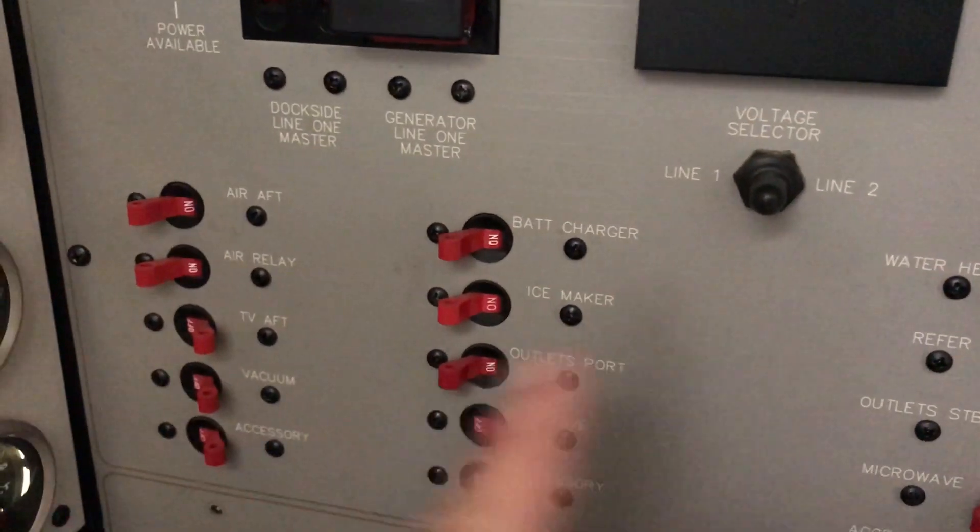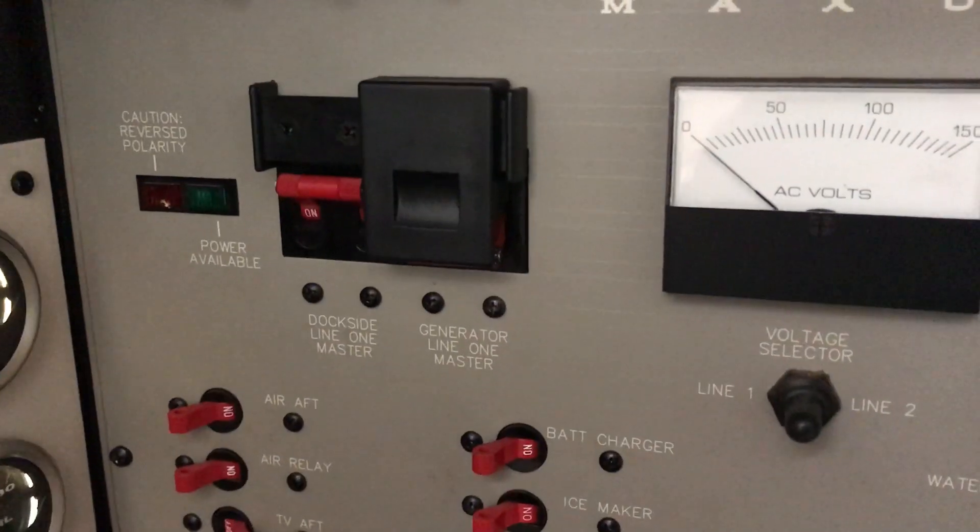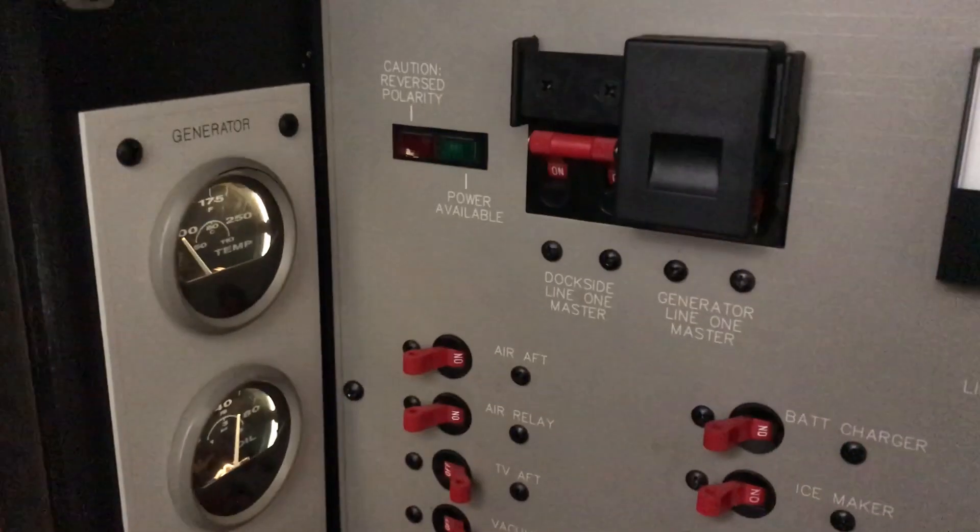Then you can slide the generator switch over and activate power to the generator. Once you do that, you can go through all your switches and activate all of your accessories while you're on generator power — that's pretty much all there is to it.